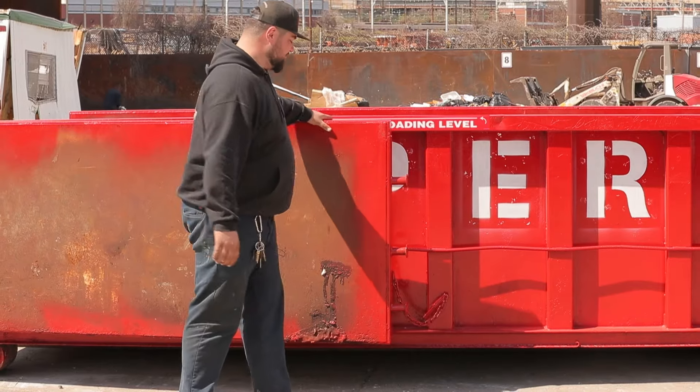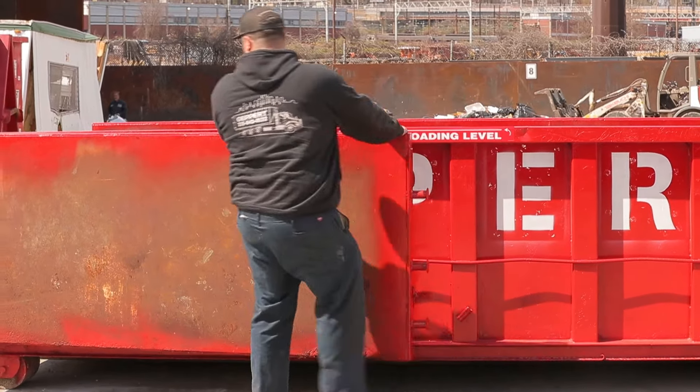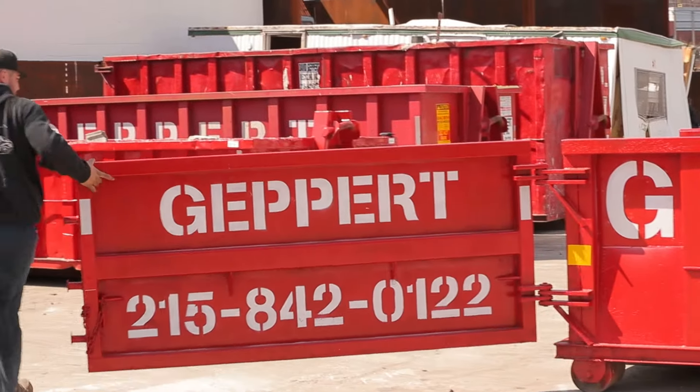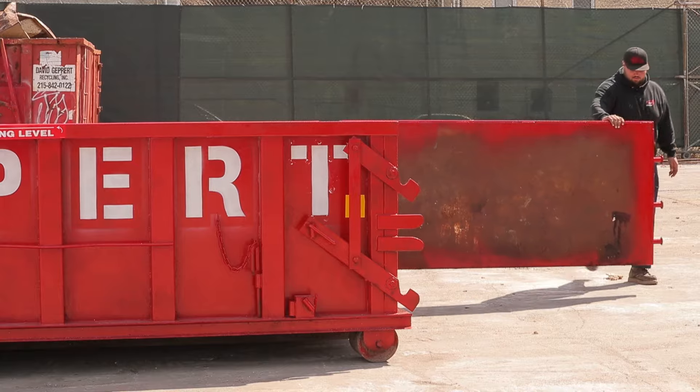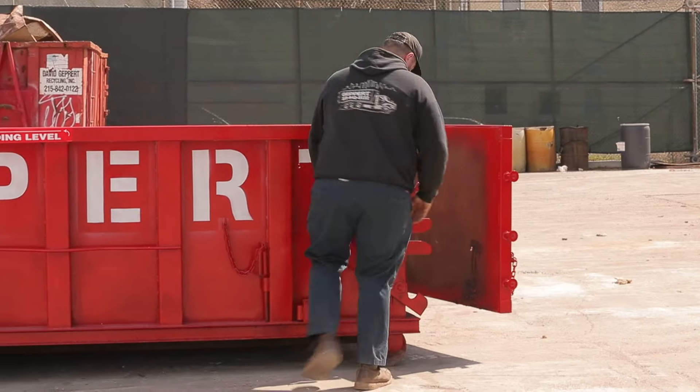Now we're going to close the door. Pull this pin out of here, and walk the door over. Make sure this is in the up position.